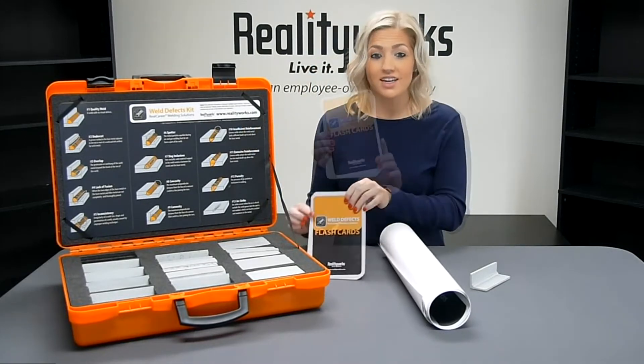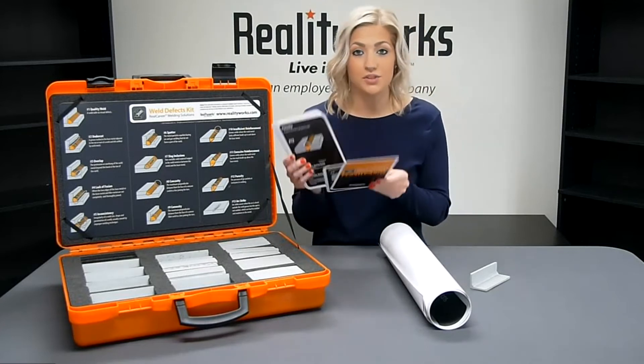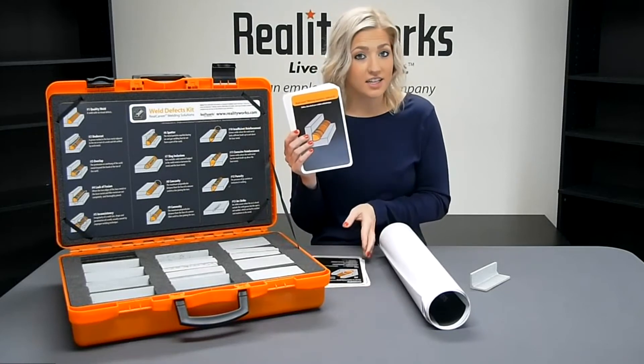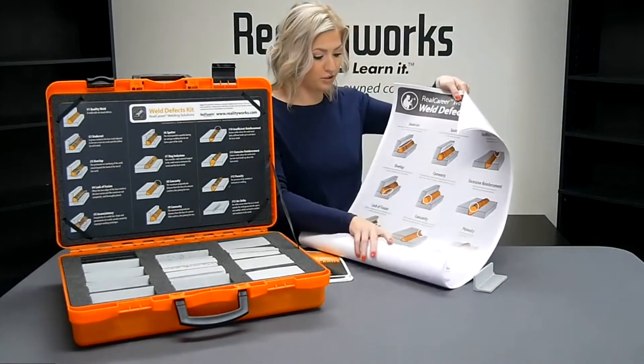You will also get 10 sets of 13 detailed flash cards, which students can use in pairs or in small groups to test each other on defect identification and prevention. You will also get five classroom posters.